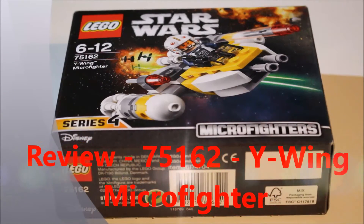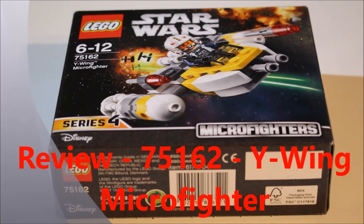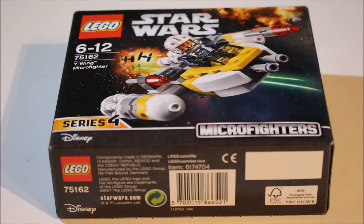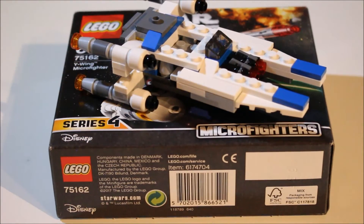Hello everyone and welcome to my review of set number 75162, the Y-Wing Microfighter. It's one of the new Winter Wave 2017 sets. It goes nicely with the U-Wing which I've already built and I'm ready to review, but without further ado I'm going to build it and I'll be back in a second.